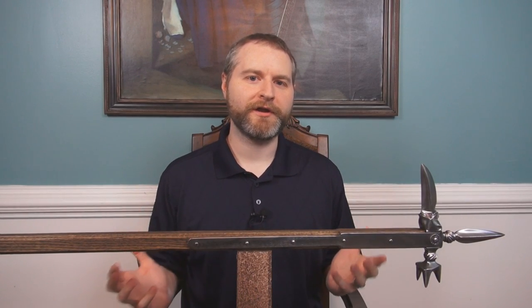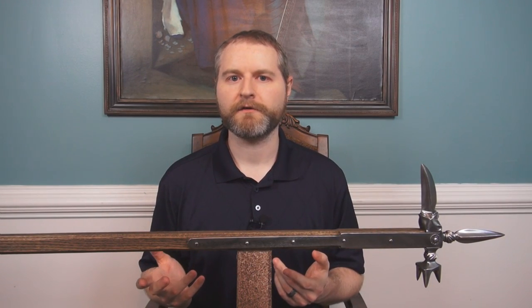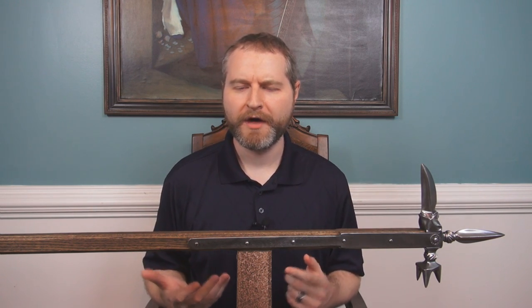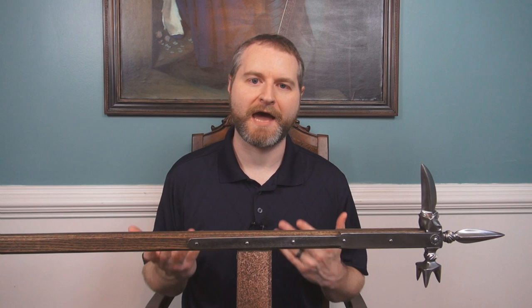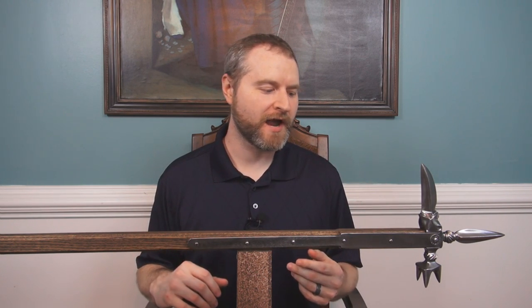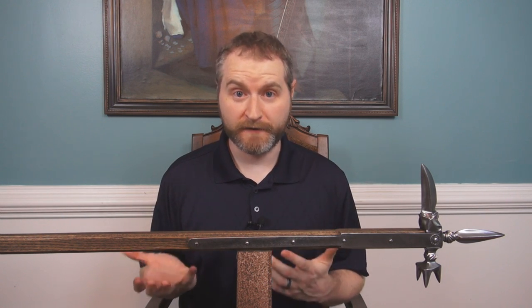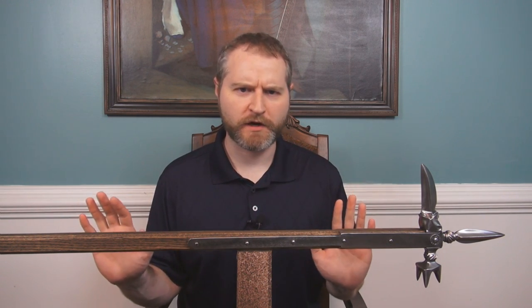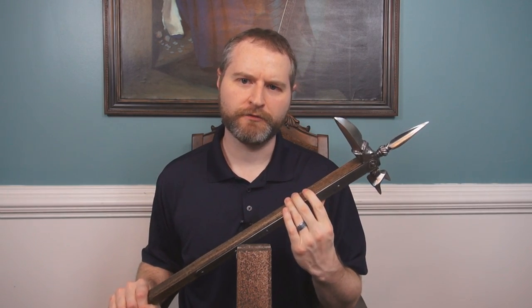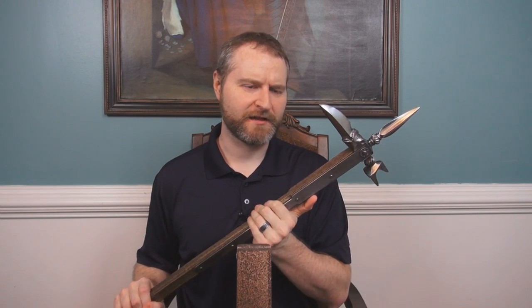Of course, what good is a poleaxe if it's not functional? It's meant to be very decorative as a status symbol, but it has to actually function as a weapon. I will say that this kind of warhammer honestly frightens me — I would never want to go up against a weapon like this. Back spikes absolutely frighten me. But as I'll note in a moment, that's actually not the most fearsome element.